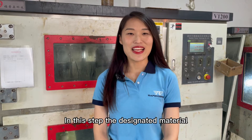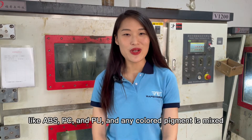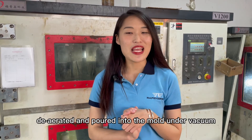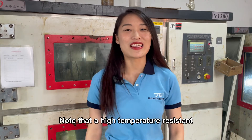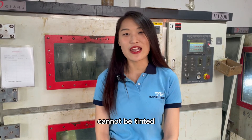In this step, the designated materials like ABS, PC, NPU, and any colored pigment are mixed, dehydrated, and poured into the mold under vacuum. Note that high temperature resistant and flame retardant materials cannot be tinted.